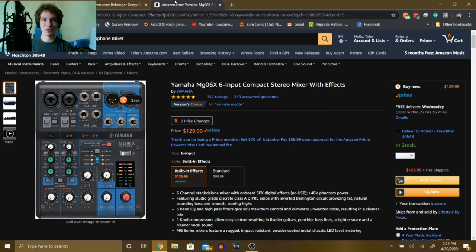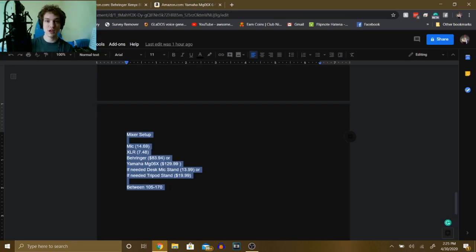Another reliable mixer is the Yamaha MG06X, which is awesome because it comes with built-in effects. So if you want artificial reverb or extra processing within the mixer, you can totally do that. For the full mixer setup — mic, XLR to XLR cable, either the Behringer or Yamaha, and a stand — you're looking at between $105 and $170.